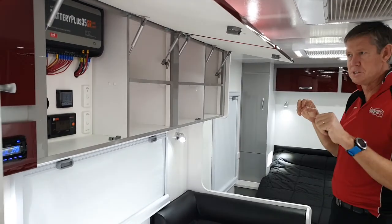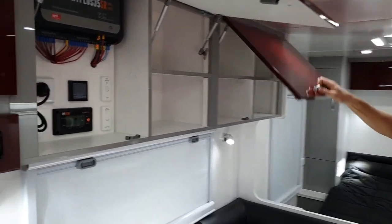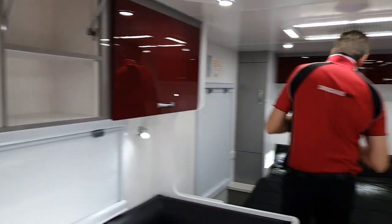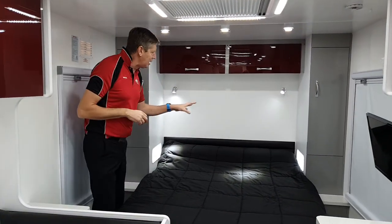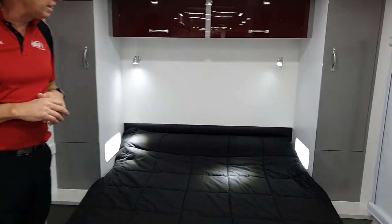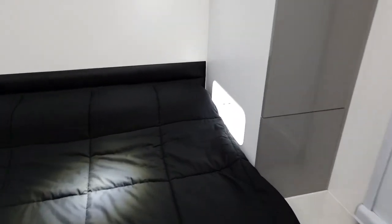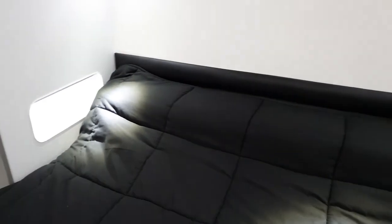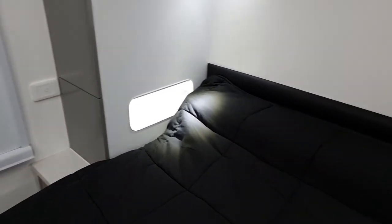All the electronics are in one spot — the battery plus monitor all in there. As I wander down to the bedroom, there's a nice array of cupboards. What I'm really wanting to show you is these great little pigeon holes with their LED lights, USB points to charge your phones up overnight, and 240 volt power points in there as well. So if you've got a sleep app or anything like that, it's a great little spot for that.